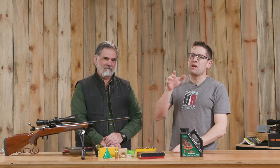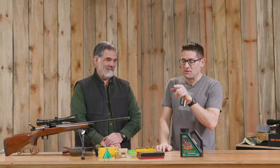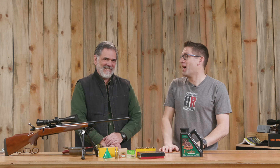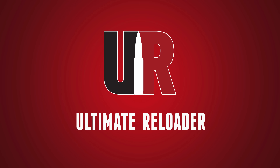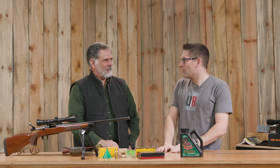At one point in time you could get a complete reloading setup for around ten dollars — it's called the Lee Loader. In this first Ultimate Reloader retro unboxing, we're going to use it. I'm back with Guy Miner. Guy Miner, thank you for coming to show us this incredibly arcane reloading equipment.